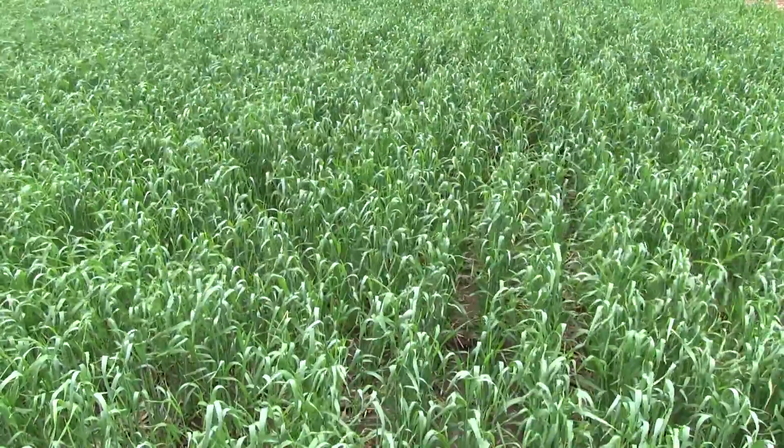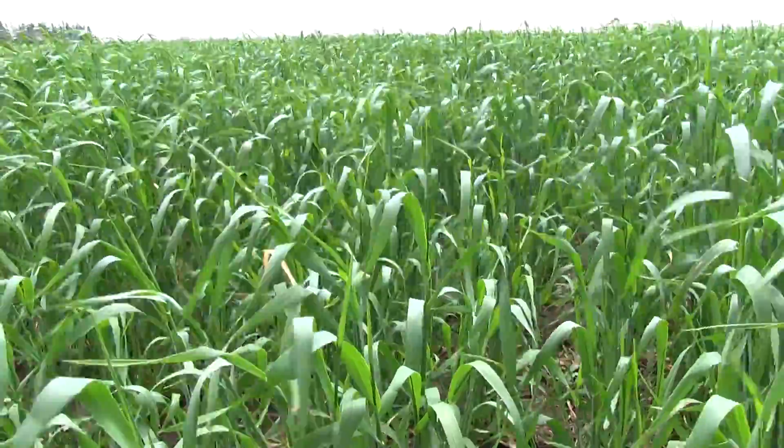Hi, I'm Kevin Shelley from University of Wisconsin Extension Nutrient and Pest Management Program. I'm going to discuss the benefits of planting winter cereal rye as a cover crop following harvest of corn as silage.